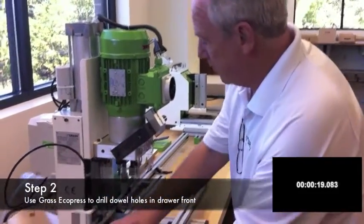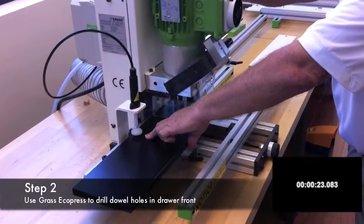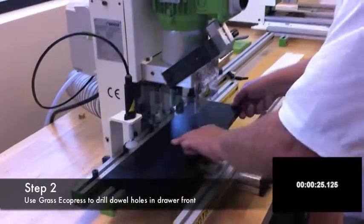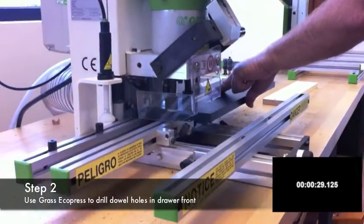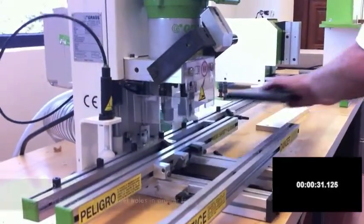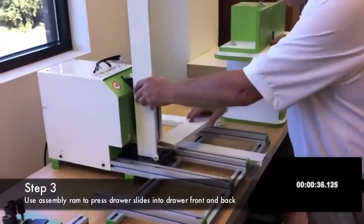Now we're going to drill the drawer front. Now we'll cut over to the assembly ram and press the drawer together.